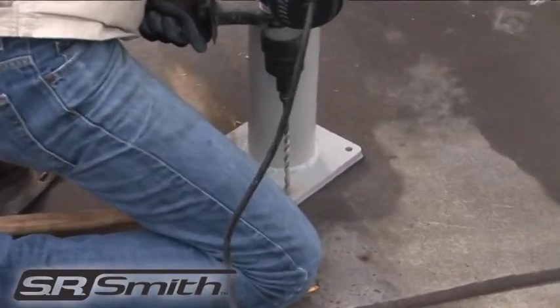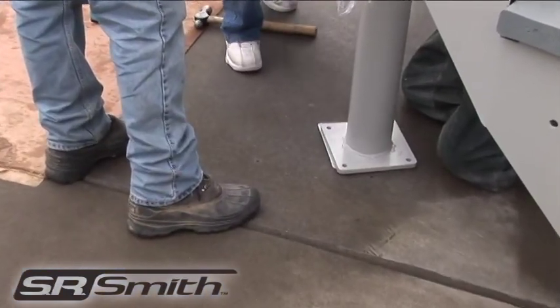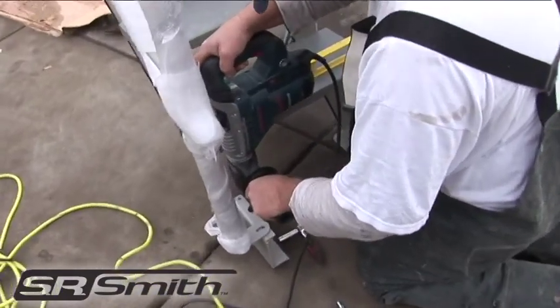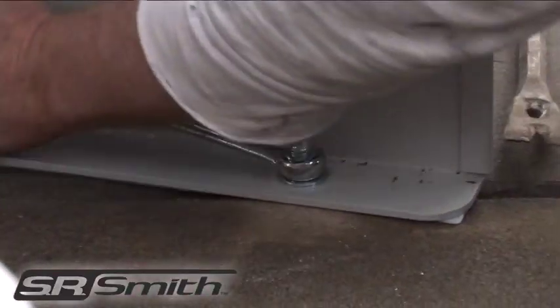Once level, drill holes for concrete anchors in the middle stair support. Make sure that the plastic gasket is placed between the mounting plate and the concrete. Now drill holes in the concrete for the bottom ladder bracket anchors. Once attached, tighten all hardware.